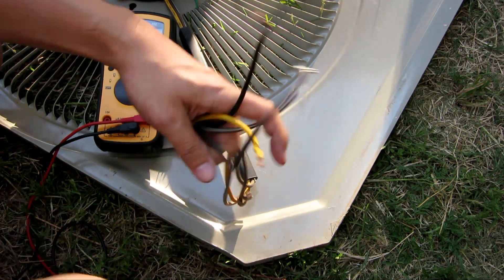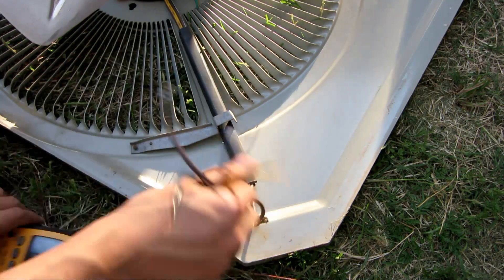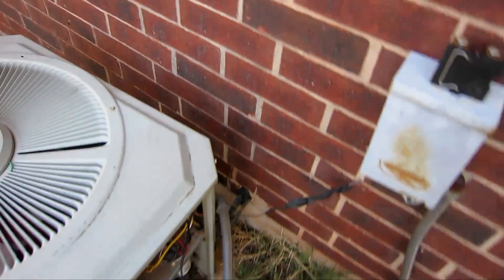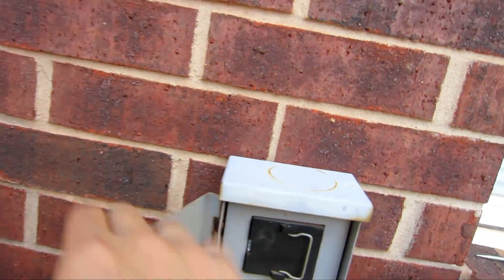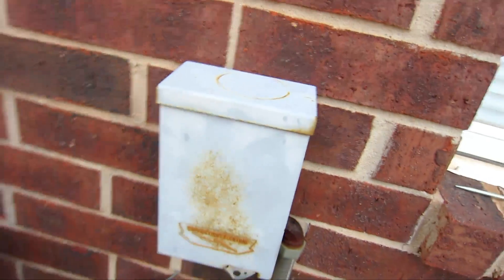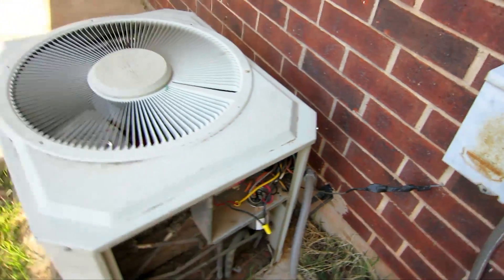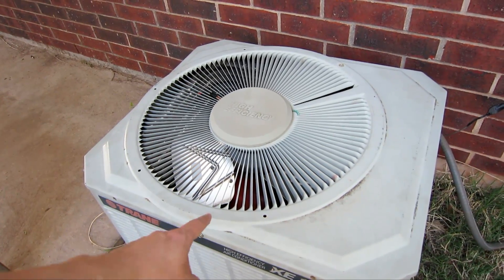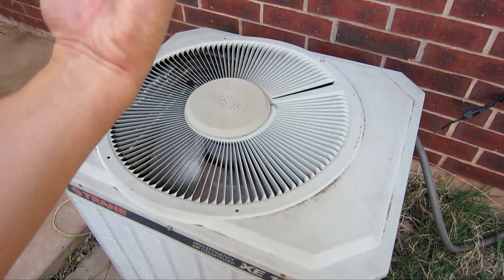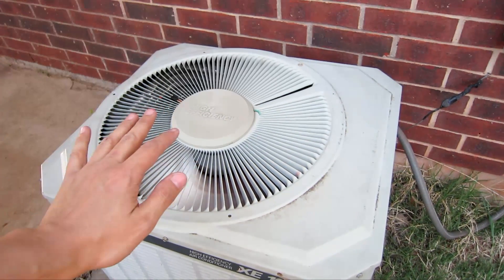So I think this fan should work now. Let's try it out. I have all my wiring connected back together. I'm going to plug the power back in. My friend's going to go back inside the house and turn it on — let's see if it works. The fan should be blowing air up in this direction. And yes, it's blowing up in this direction.